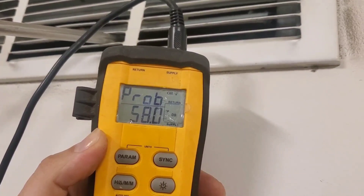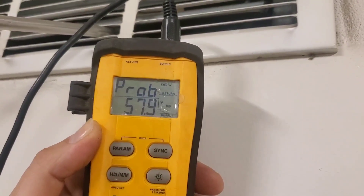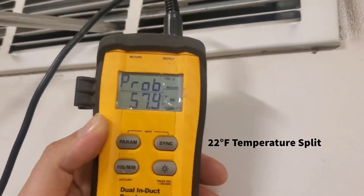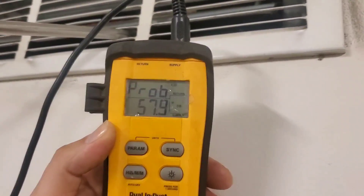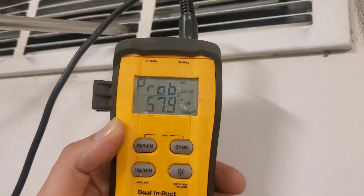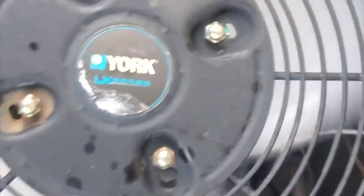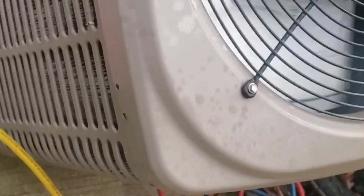So 79 and 58 — that's a 20-degree split, which is a really good temperature split. That tells us the unit is charged. You can see that little bulb — that's a thermistor — it's plugged into that outdoor coil, and our outdoor fan is spinning at about half speed.